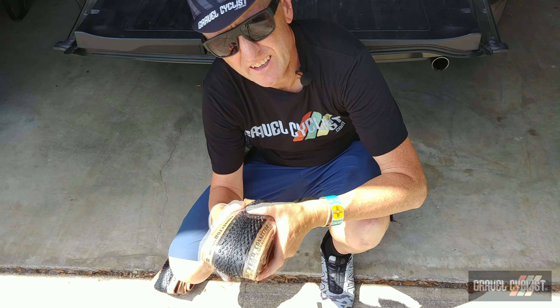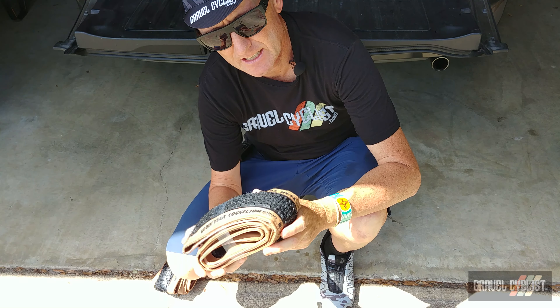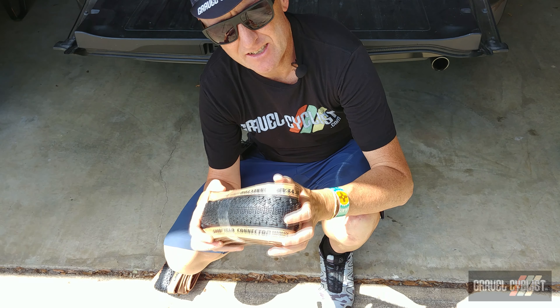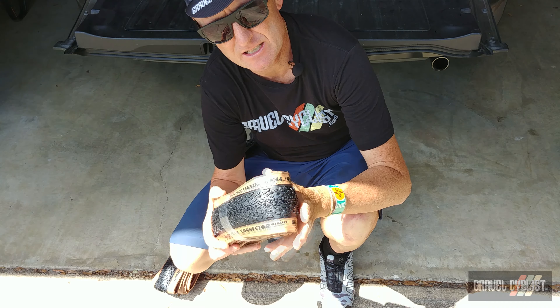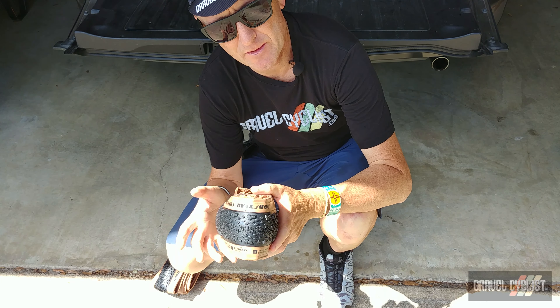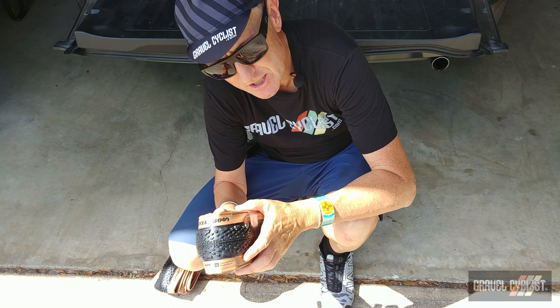The Connectors are a fab tire and one worthy of your consideration. So there you have it — my long-term review of the Goodyear Connector Ultimate gravel tire. I realize nowadays there are so many gravel tires available for your purchasing pleasure to suit your gravel bike, so I hope that my review has helped in some way in making an informed purchase decision.